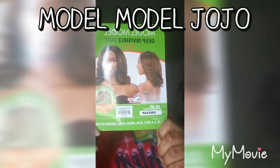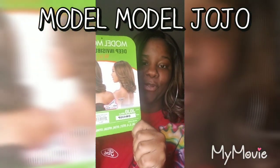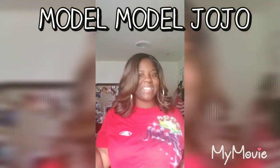Last but not least, this is called Model Model Jojo. I have her in the color OM430P. As you can see on the stock card, she looks amazing. I put her on my head — she looks amazing.